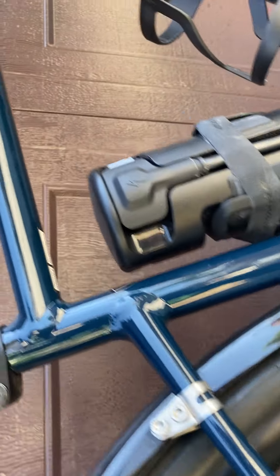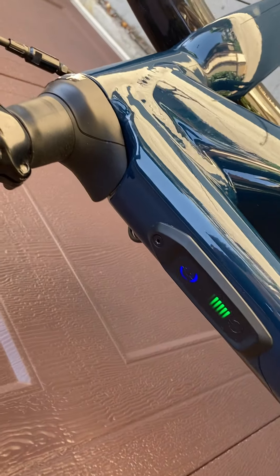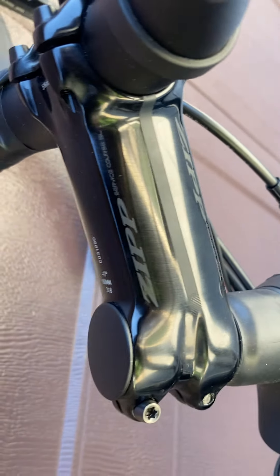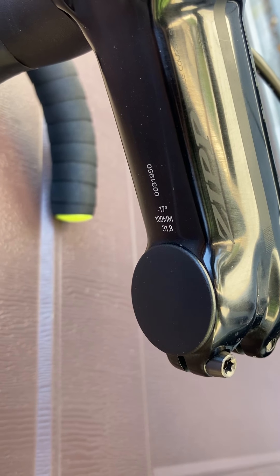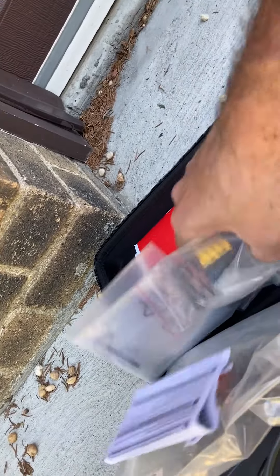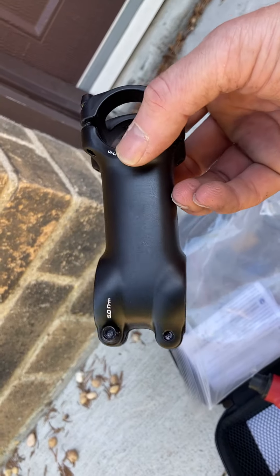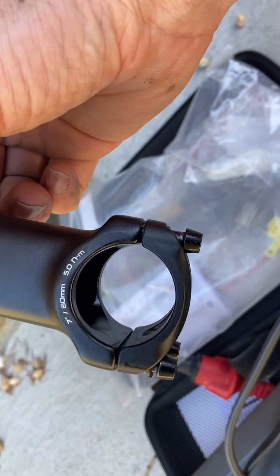Here's that Zip stem. It's a very nice piece — you can see it's 100 millimeter with a 17 degree rise. I do have the original stem here along with all the original bits, baubles, manual, and pouch. The original stem is 80 millimeter with a 7 degree rise.